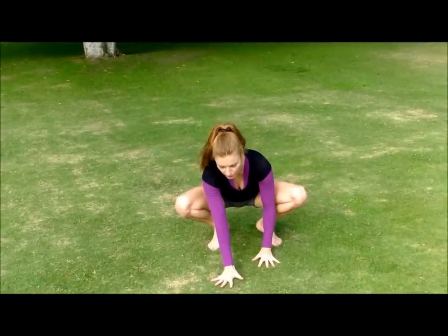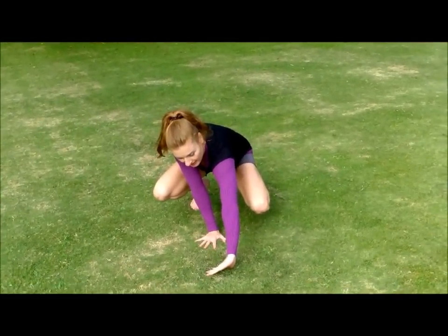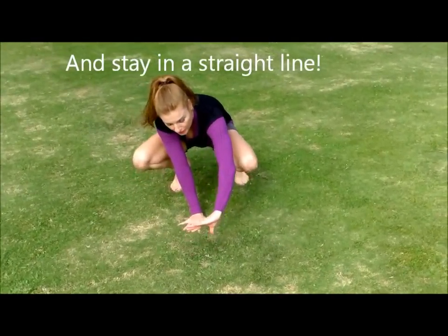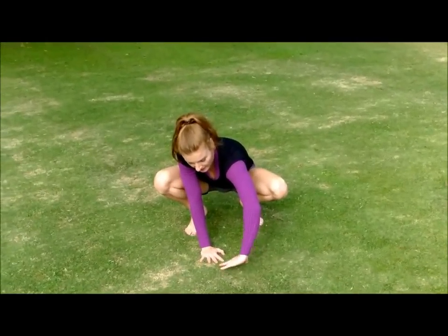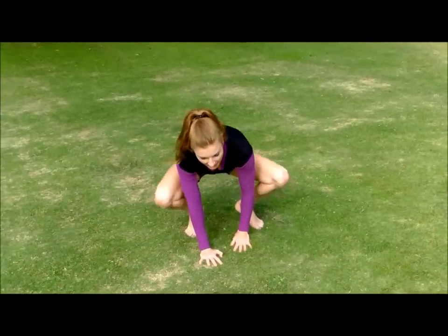Turn that second hand in so your fingers are pointing at each other — having a party, saying hello to one another. And then you are almost complete with your dive cartwheel. You're gonna look at your hands, try and keep your head in line. You don't want it sticking out too far, and you don't want to duck it. It's neutral.